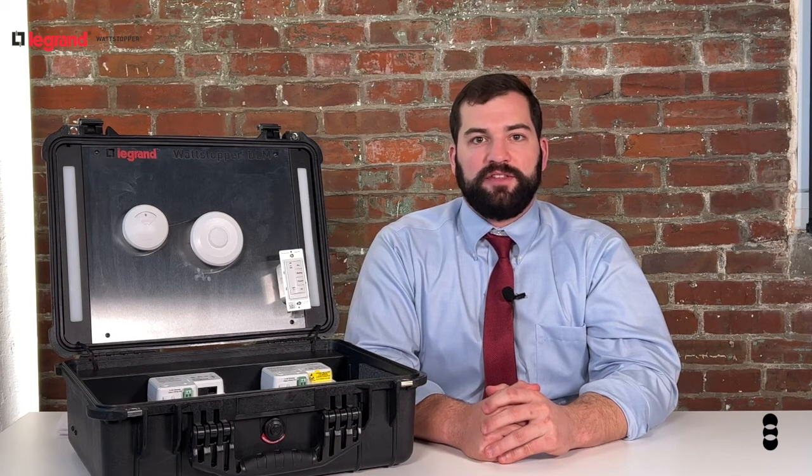Hi, I'm Andrew from Penn Lighting, and today I'm here to talk to you about Wattstopper's Wireless Digital Lighting Management, also known as Wireless DLM.